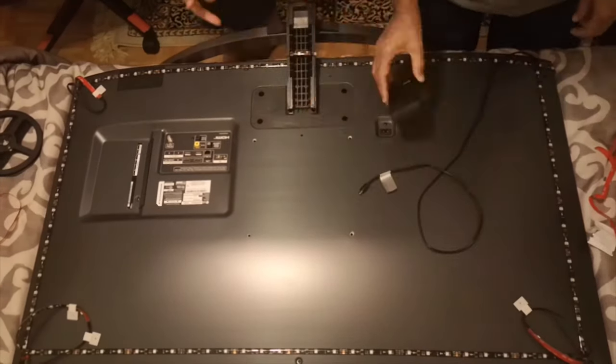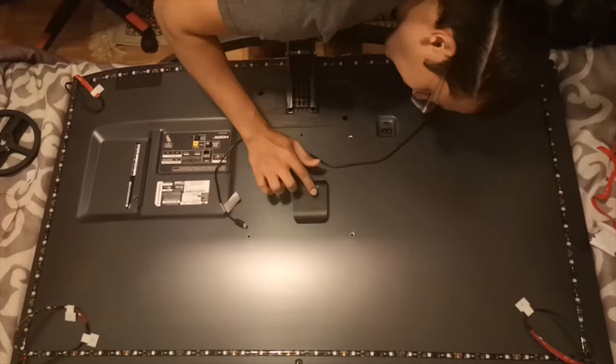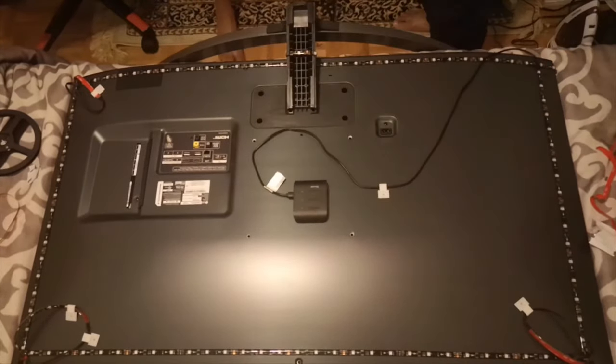Now stick the all-important controller box to the back of your TV and plug in the LED wires to it. Remember to anchor. Then attach the camera — this can be attached to either the bottom or the top. I went at the bottom because I didn't want it to be in my field of vision. Once the camera is stuck to your TV, you can plug in the wire into the controller box at the back.